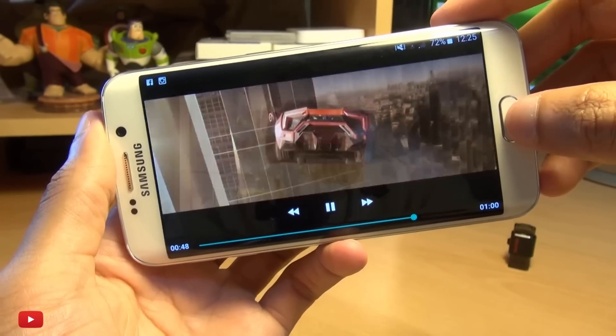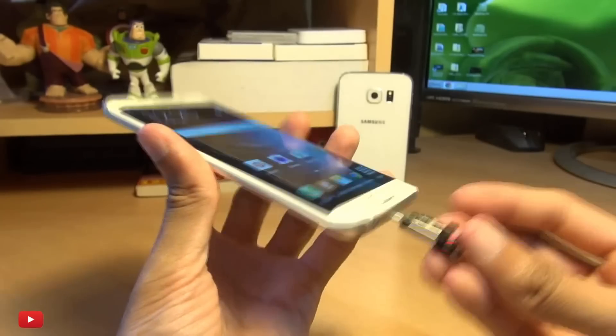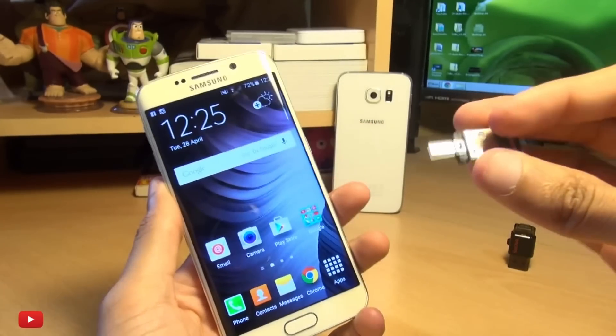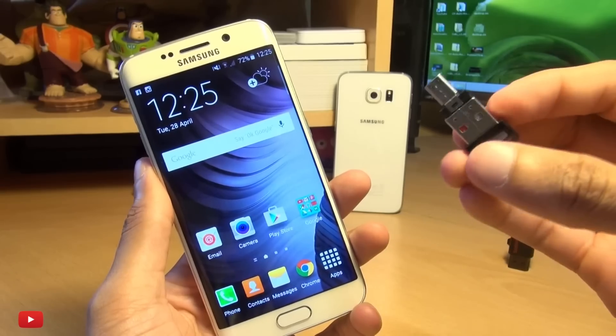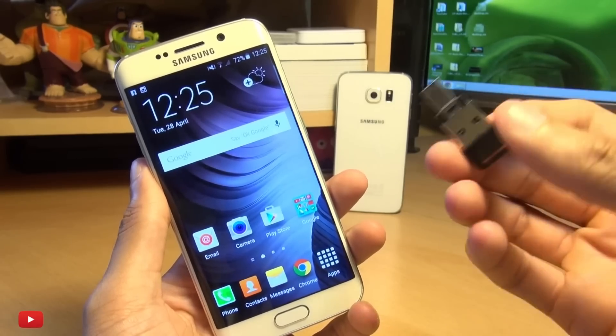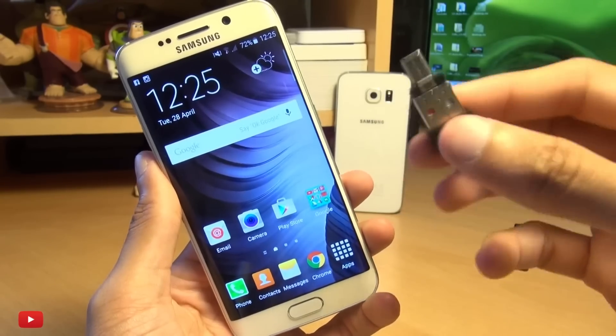That's how easily you can use a micro SD card in the form of a couple of adapters. You can put these on your keychain — they've got keychain holes — for carrying them around with you. It's the next best thing to having a micro SD card slot on the actual device.